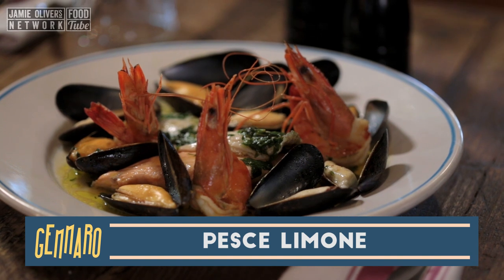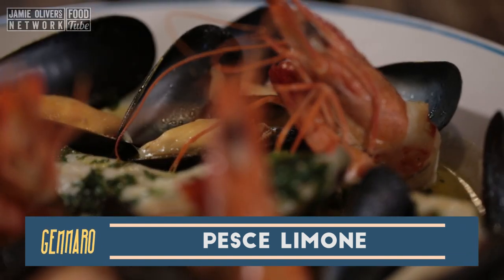Hi lovely people of YouTube. Merry Fishmas! Because this particular dish is made with fish. Fish and limone — fish with a lemon — because the lemons play the main part of it.